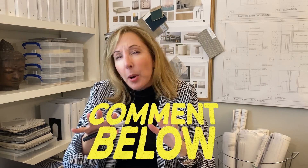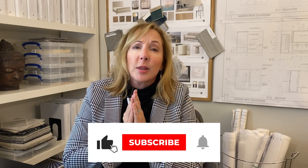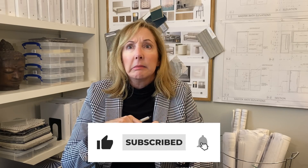Comment below and let us know what problems you're finding with your small space in particular, and we'd be happy to address it. If you liked this video, subscribe, share with a friend, and ring the bell.